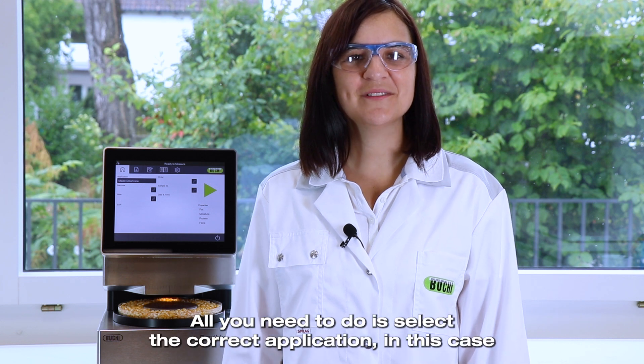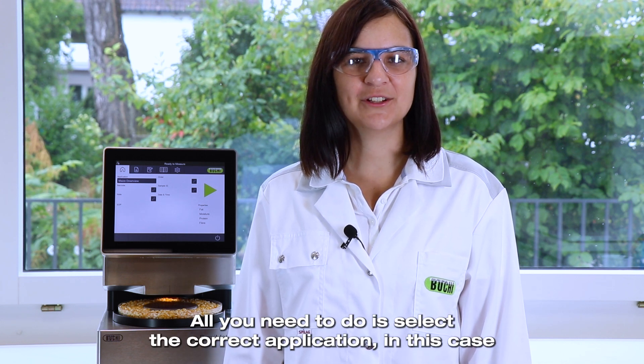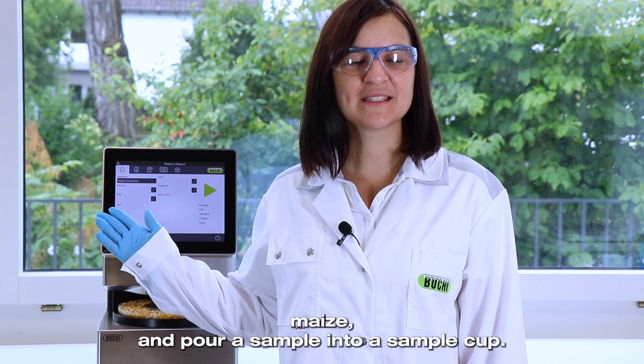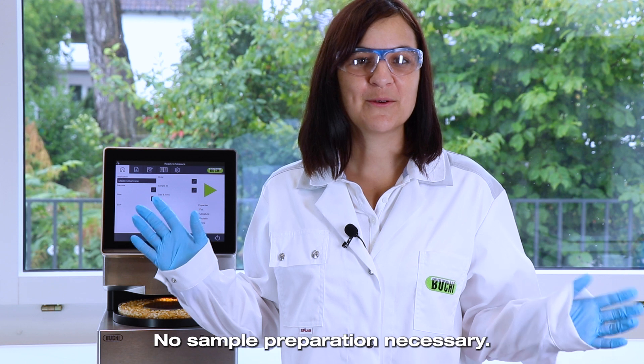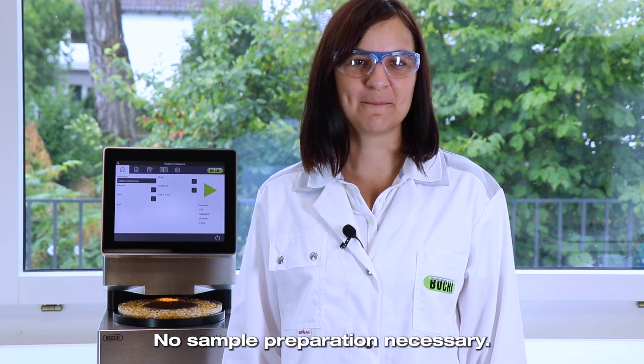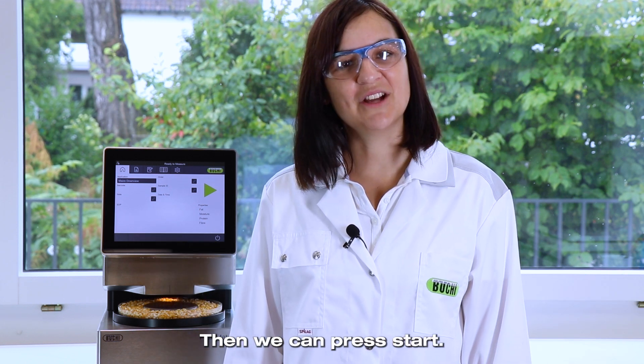All you need to do is select the correct application — in this case Maize — and pour the sample into a sample cup, like this. No sample preparation necessary.